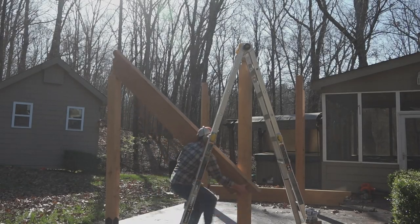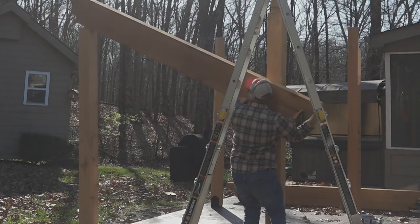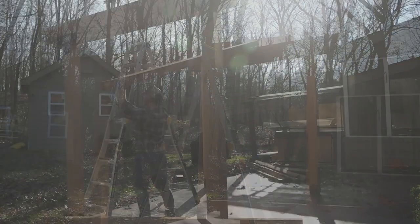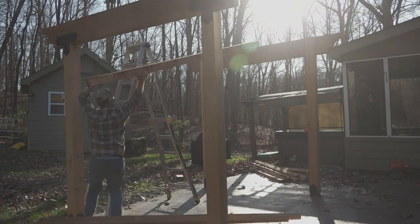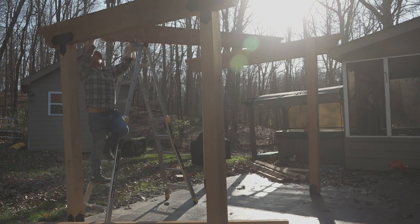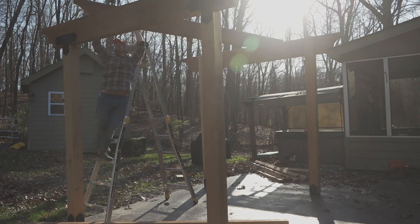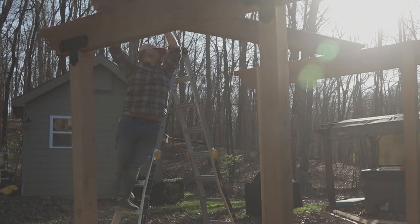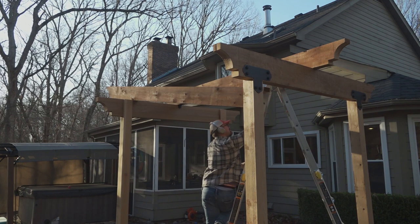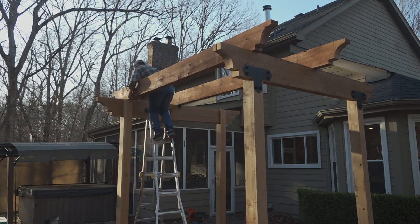First, I installed the 4x12 beams using the requisite hardware from Strongtie. These were actually easier than I thought, though I made sure to recheck everything for plumb before driving in the screws. With a structure this big, every little bit of error is going to add up. With the 4x12 beams installed, I moved on to the 4x10 rafters — these were a bear. They were easily 200 pounds of beam, 10 feet up in the air, perfectly centered on these two 4x12s. I managed to do it by myself by leaning one end of the beam up and then walking the other end up on my ladder. I pre-marked each rafter on the ground with the proper cantilever length as well as the center points on each of the beams before walking them up the ladder, so I didn't have to do as much maneuvering once I was up in the air.